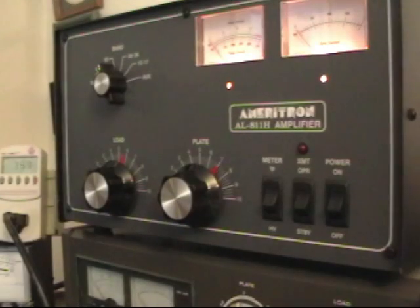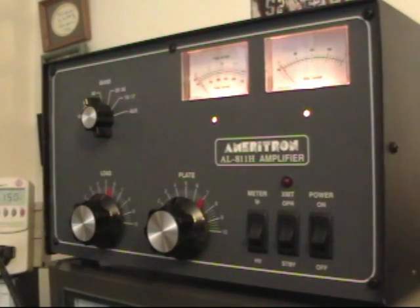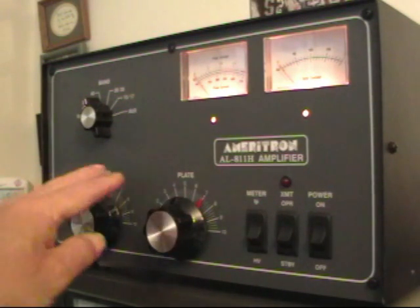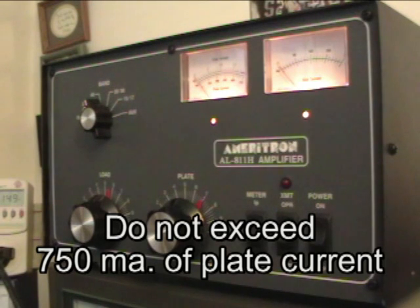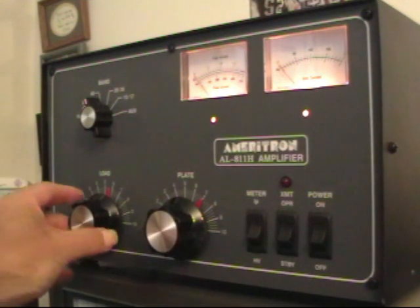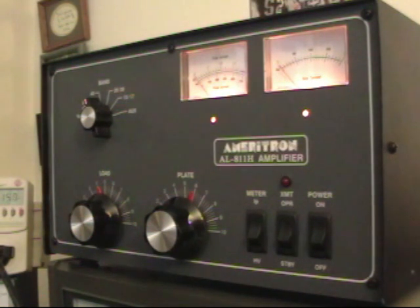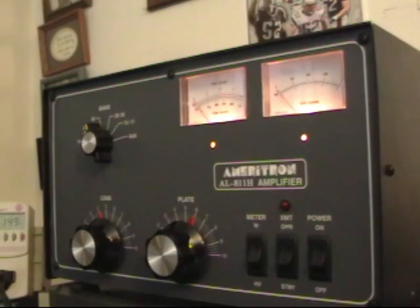Not very efficient right now. But I didn't show you how to tune it up, so here's how you would normally tune it up. You look at the manual to see where you're going to place the load and where you're going to place the plate. The manual is a little bit off for my particular antenna setup, so I'm just going to tune the load and the plate a little bit, and I'm going to show you that we're going to look for a dip in plate current.